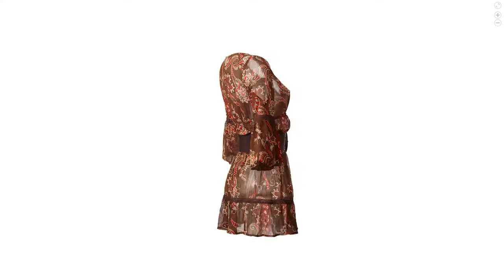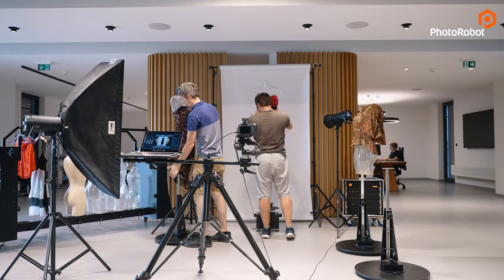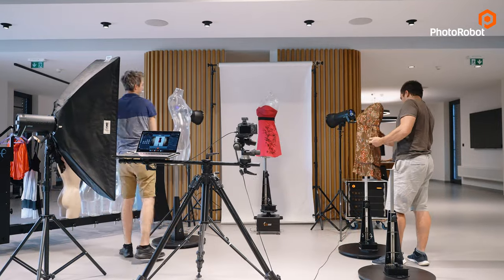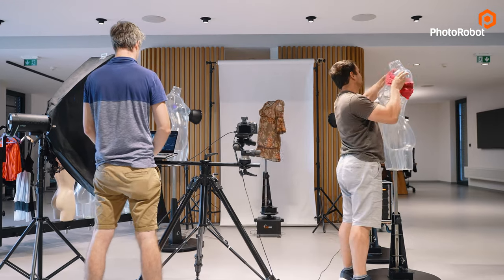Actually, if you want to be super productive, you may want to have two or even three workspaces. While a product is being photographed on one of them, the operators can put another piece of clothing on the second mannequin, simultaneously undressing the third one.